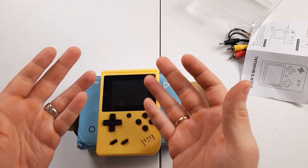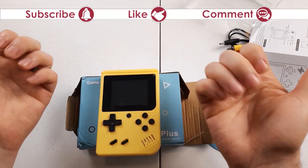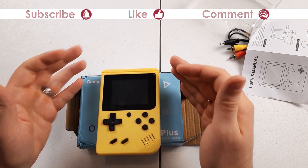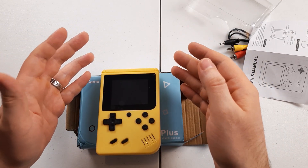But here it is, and I hope you got something out of this video. If you liked it, please leave a like, drop a comment, and maybe subscribe to my channel. Huge thank you for watching and I hope to see you guys next time. Bye!